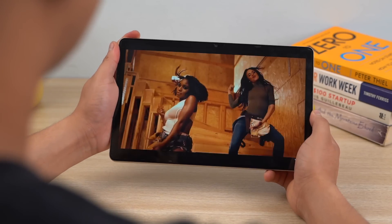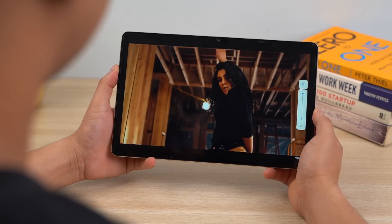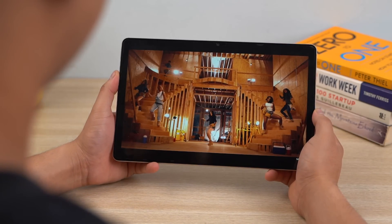With a quad speaker setup backing it all up, watching content and listening to songs has been a great experience on the Realme Pad. The audio can grow loud enough to fill a medium-sized room, it offers a nice stereo effect, and the lows can get boomy enough to satisfy bass heads as well.